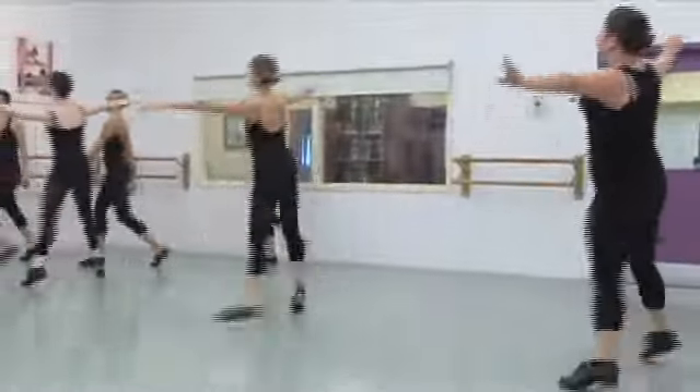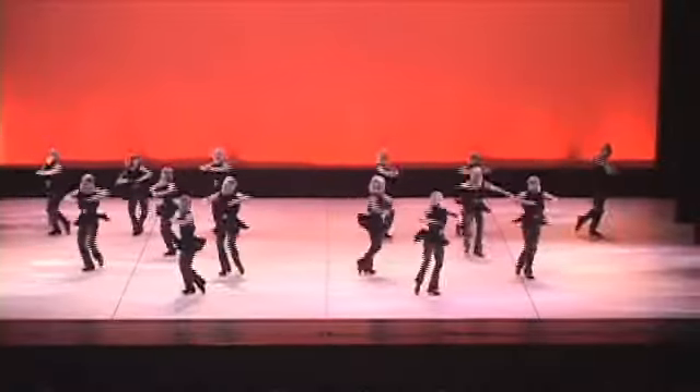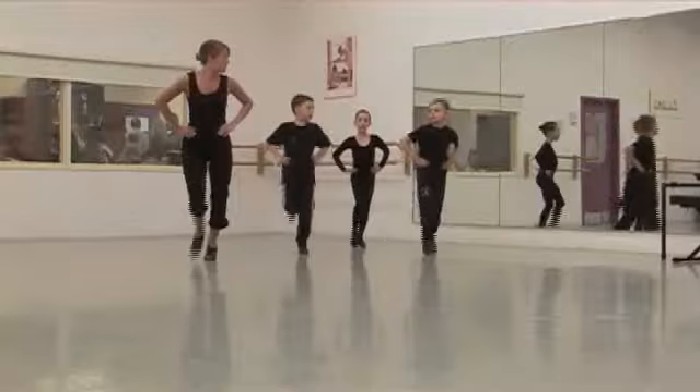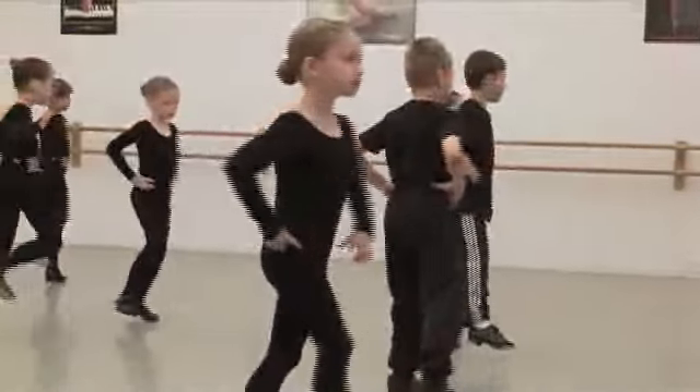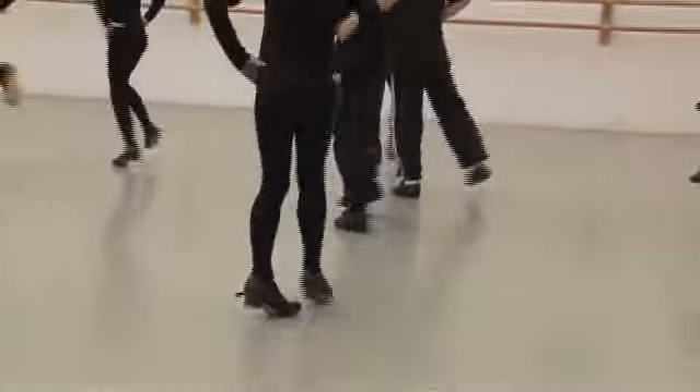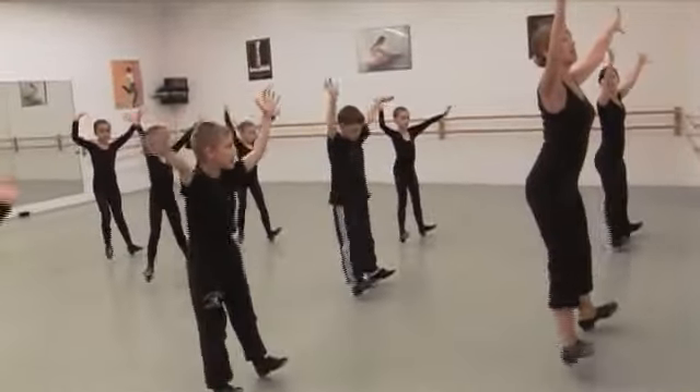Like other forms of dance, tap is continually evolving and exploring itself within the genre. In Level 1 tap jazz, beginner students experience the perfect introduction to tap while learning beginner jazz steps to incorporate into their movements.